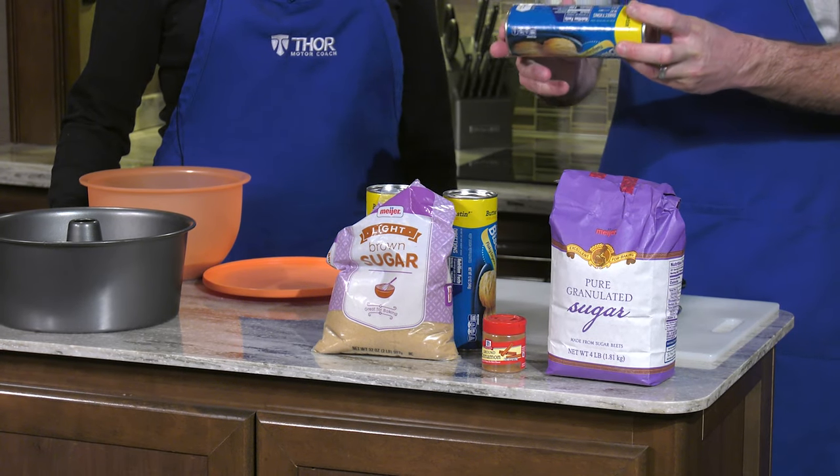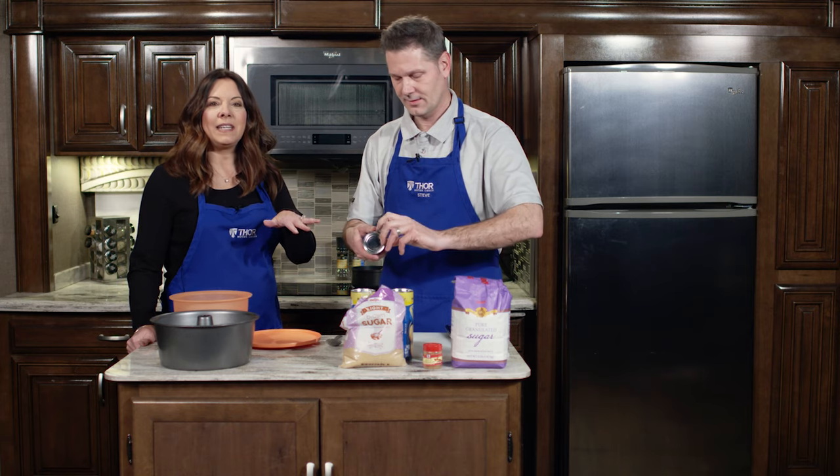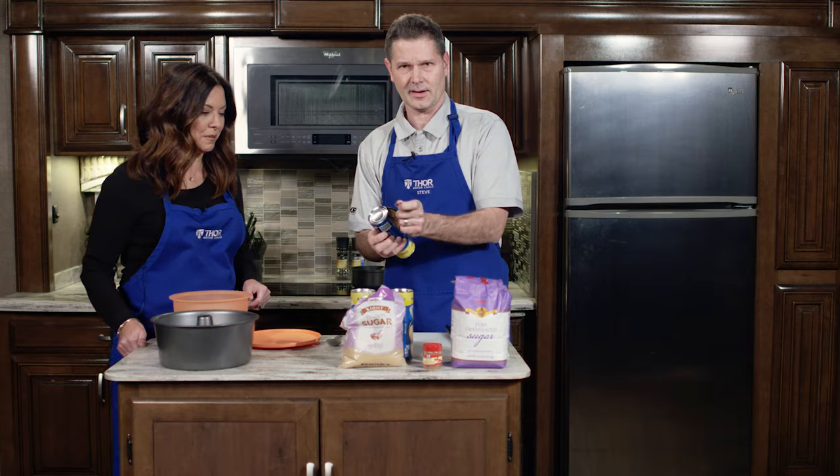Brown sugar, using some rolls. Especially if you're on vacation, you don't want to fuss. You want it to be as few ingredients as possible and you don't want to carry a lot of tools. So this is a good recipe for that.